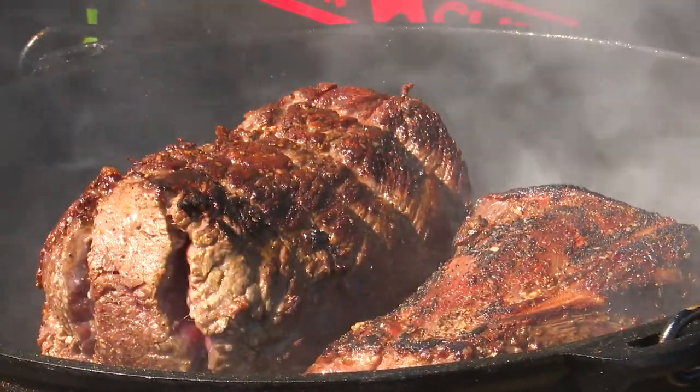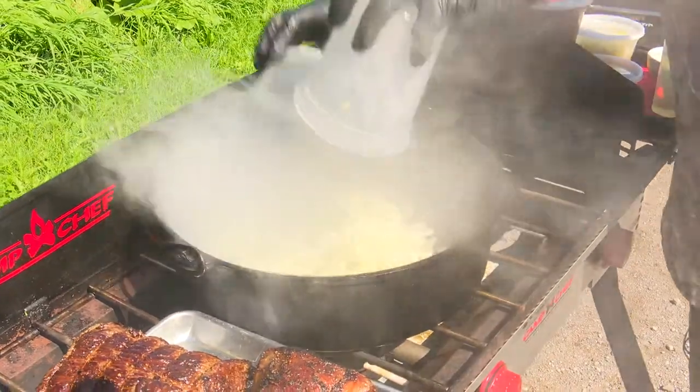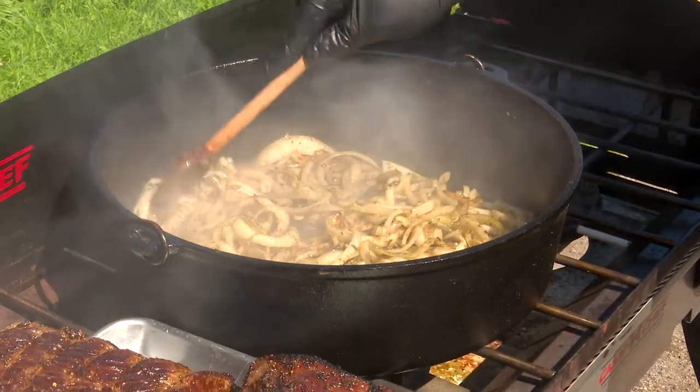Once it's all browned, remove the meat and set it aside. Turn the heat down to medium and add some more oil if needed. Toss in your onions, garlic and rosemary and stir everything together. The salt and pepper that's fallen off from the meat will actually season everything here. We just want to cook this for a few minutes, stirring here and there.